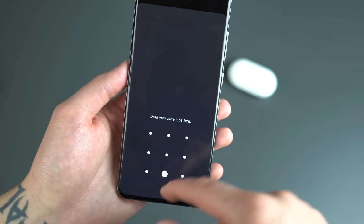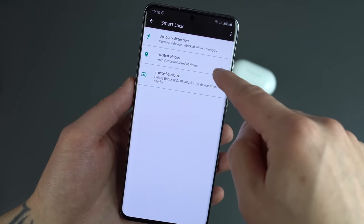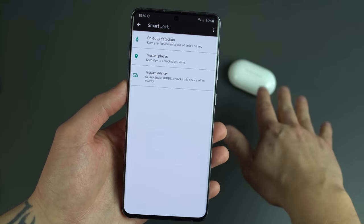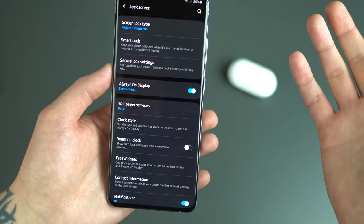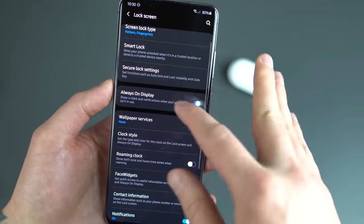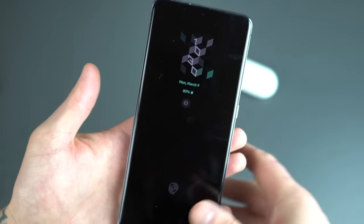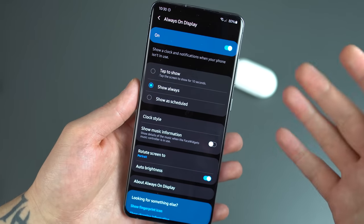Smart Lock is something we always talk about in our first 10 things to do. Trusted places — so whenever you're at home the phone won't lock on you — as well as trusted devices, so when my Galaxy Buds are connected via Bluetooth the phone will stay unlocked. The always-on display has a ton of customization things you can do inside of it. When the screen is off you get that clock on the always-on display, and you can customize that quite a bit with the clock style.